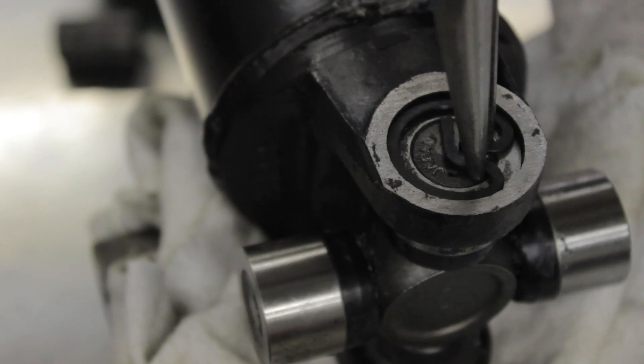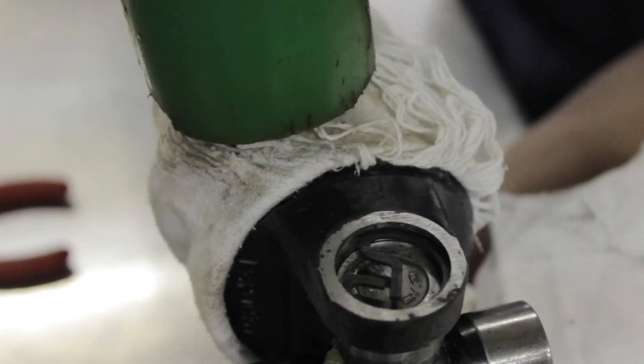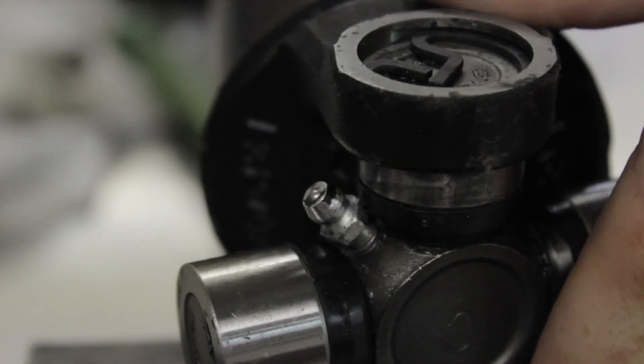Once you install the retaining clip, flip the driveshaft over and repeat. Since the cap is never upside down, you don't have to worry about needle bearings falling out and you have both hands free to work.